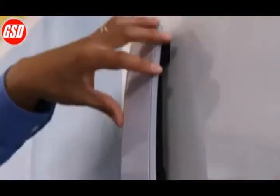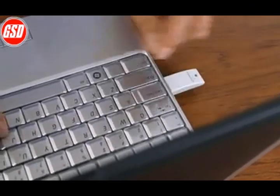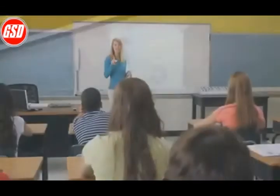Simply place the Mimeo Teach Bar onto your classroom whiteboard. Plug in the Mimeo Hub wireless receiver and launch the Mimeo Studio software. Push the calibration button on the bar and the software will lead you through the process. That's it. The system is ready.